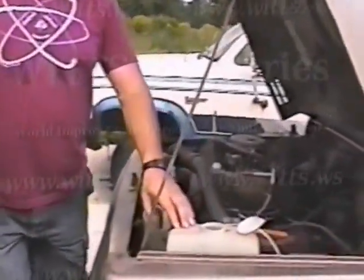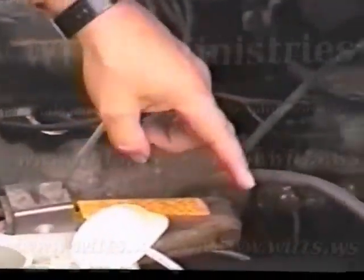Basically we've got a water tank here — used to be the windshield washer fluid tank. We've got an electrolyzer, we've got a heater. Heat comes off the exhaust and helps heat the water.